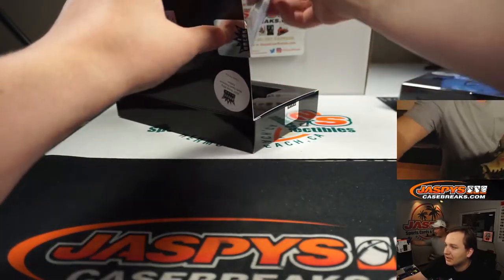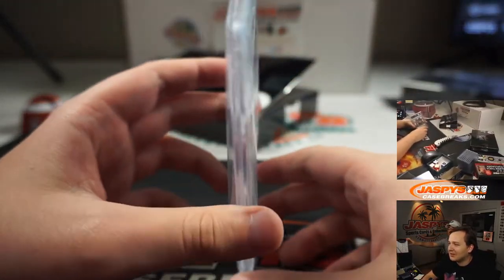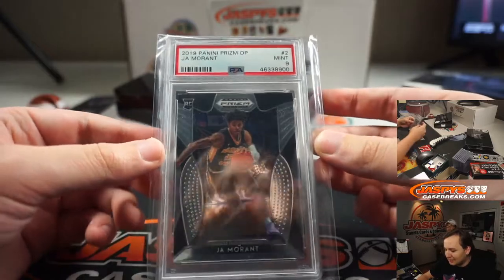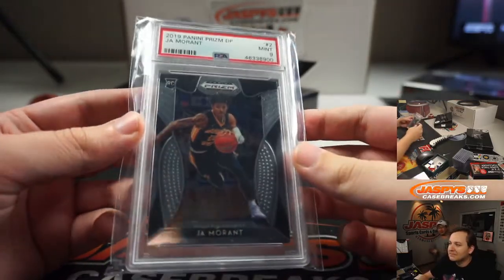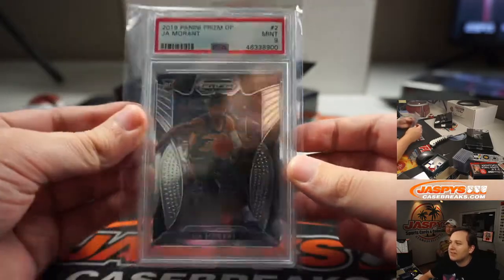Our first hit is a graded card — it is a PSA card. It is a 2019 Prism Draft pick, mint nine, Ja Morant. Let's go! Not a bad start. Ja, PSA nine.